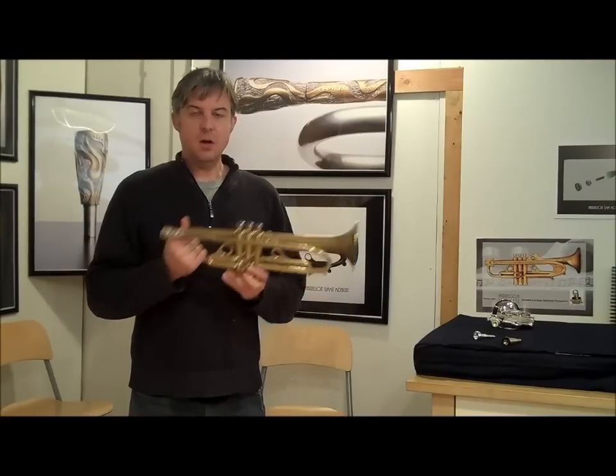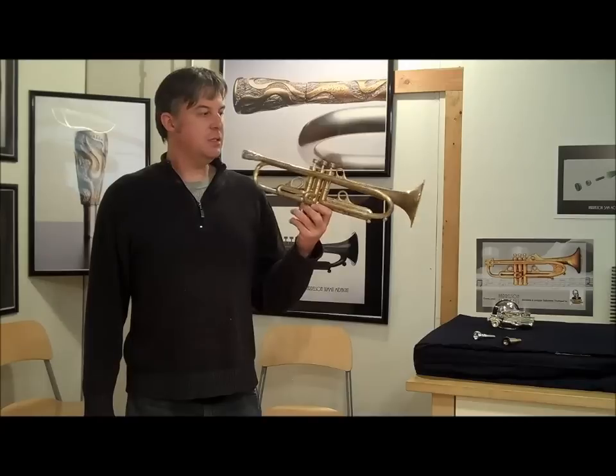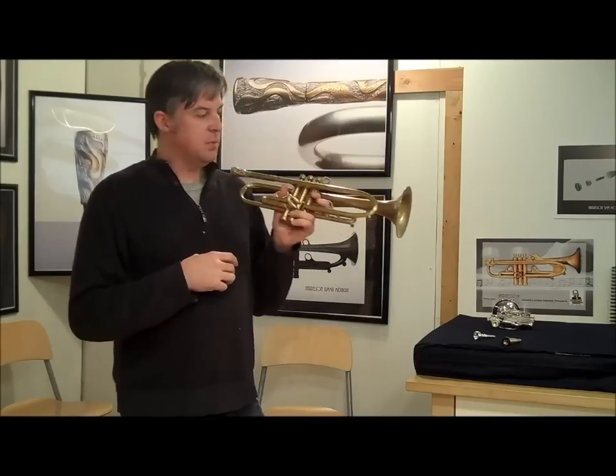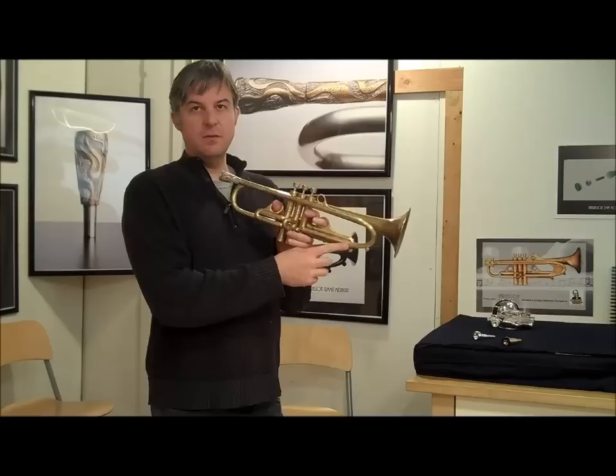Hello, today we are looking at a recent trade to the Harrelson Trumpets shop. I'm here in Minneapolis with a Summit trumpet that was built in 2009. And 2009 was one of the early years for the Summit line — it was before I started machining tuning slides out of solid brass.